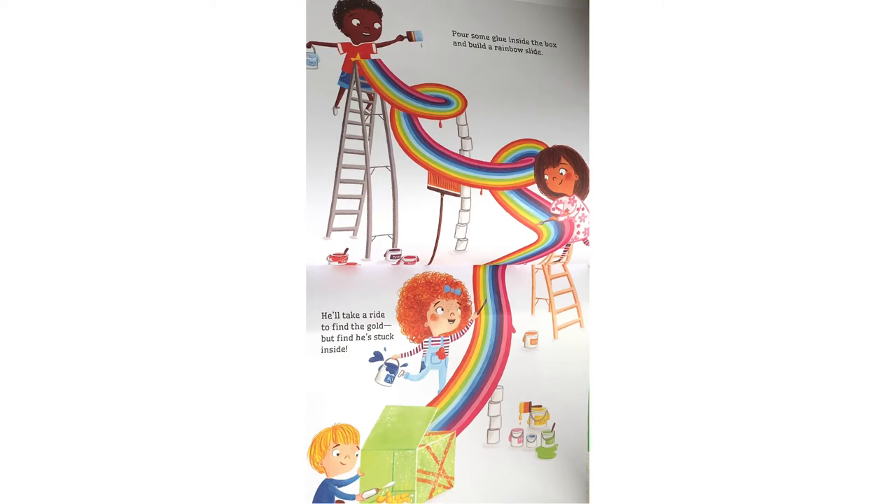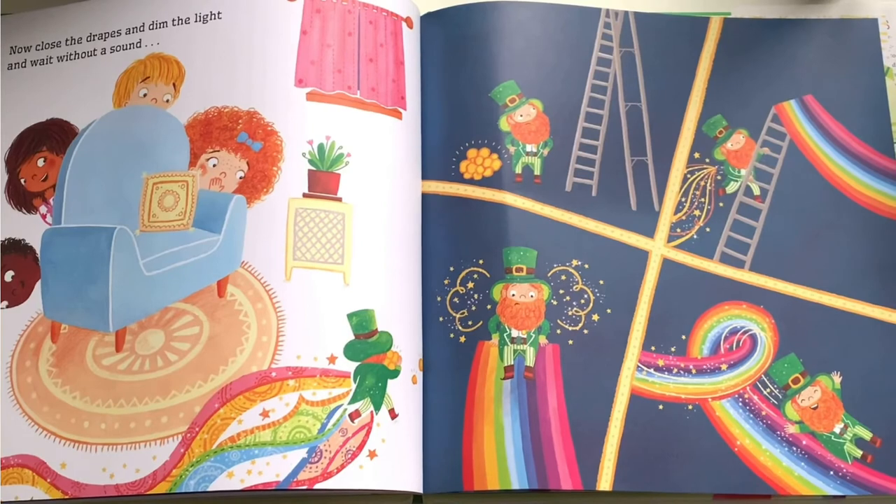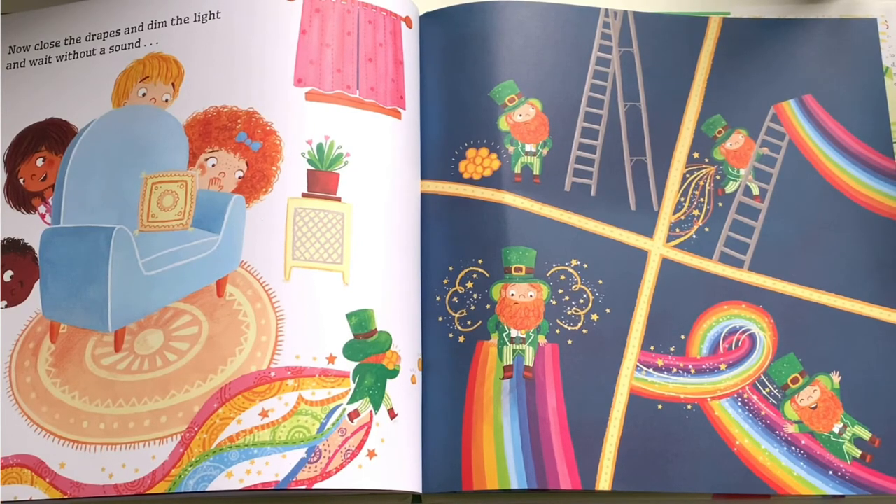He'll take a ride to find the gold, but fine — he's stuck inside. Leprechauns come out at night so they can sneak around. Now close the drapes and dim the light and wait without a sound.